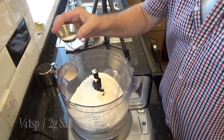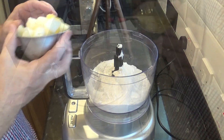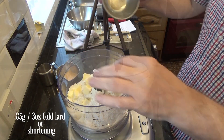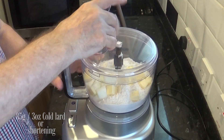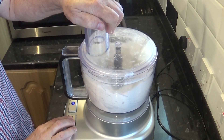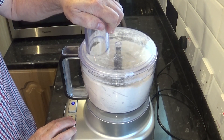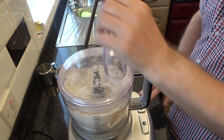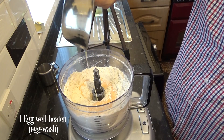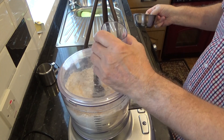That's the 340 grams, or 12 ounces, of plain or all-purpose flour plus the salt in the machine. Next to go in is the 85 grams — that's 3 ounces — of butter and the same amount of lard or shortening. Make sure everything is cold when you're making pastry. Now I'll pulse the machine for a few seconds until it resembles fine breadcrumbs. Because I've had a few comments about some people experiencing cracking in the pastry, replacing some of the water with one large well-beaten egg should solve that problem.